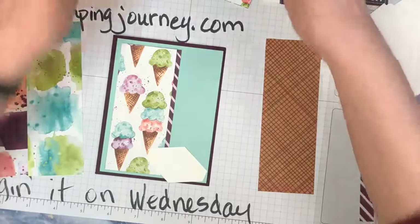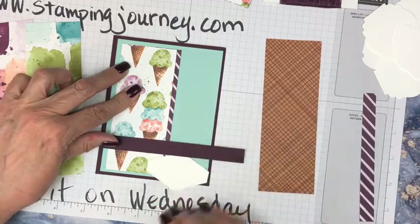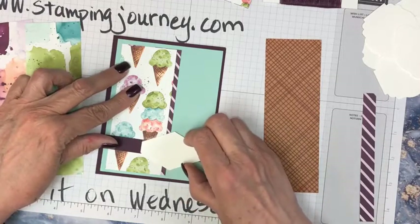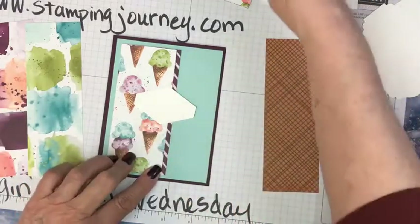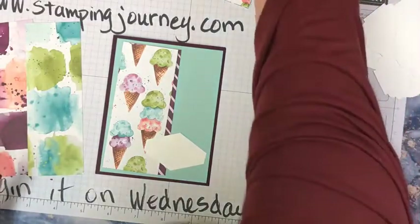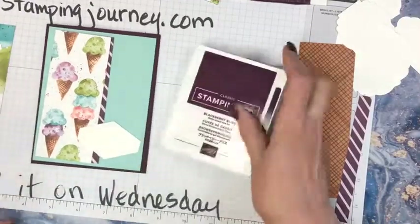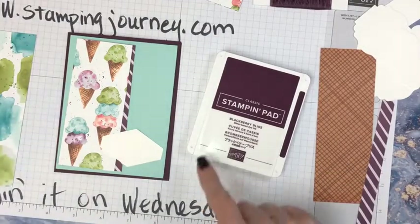Maybe I just need a Blackberry Bliss and take it all the way across and have that on here like that. Or maybe we need the ribbon there. I am going to use Blackberry Bliss for the words — it'll be matchy-matchy for my verse. I'm going to use the Blackberry Bliss for the words and I think we're going to try to use something that fits on there. How about 'you melt my heart?' Oh, that's so cute!